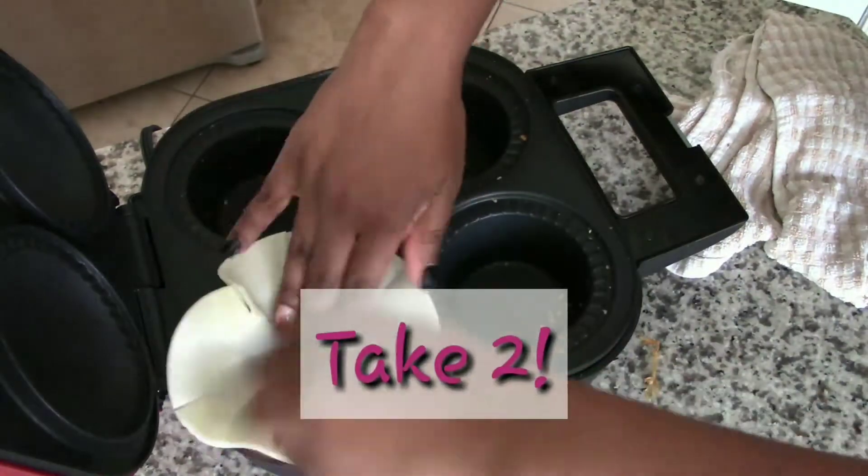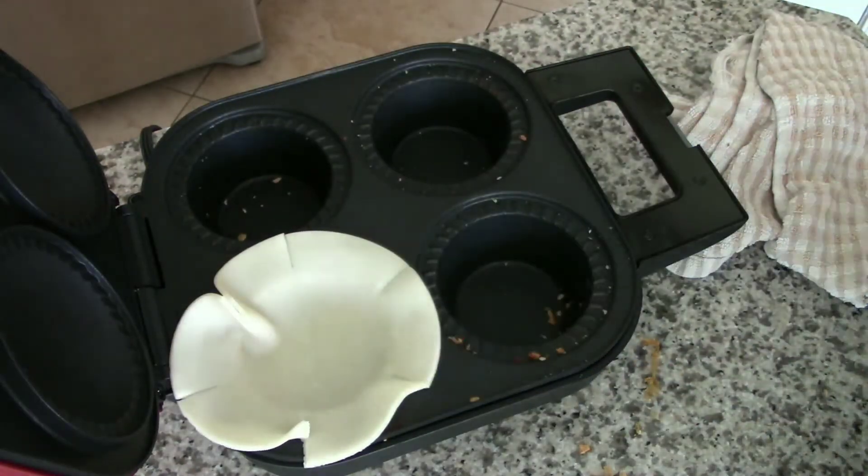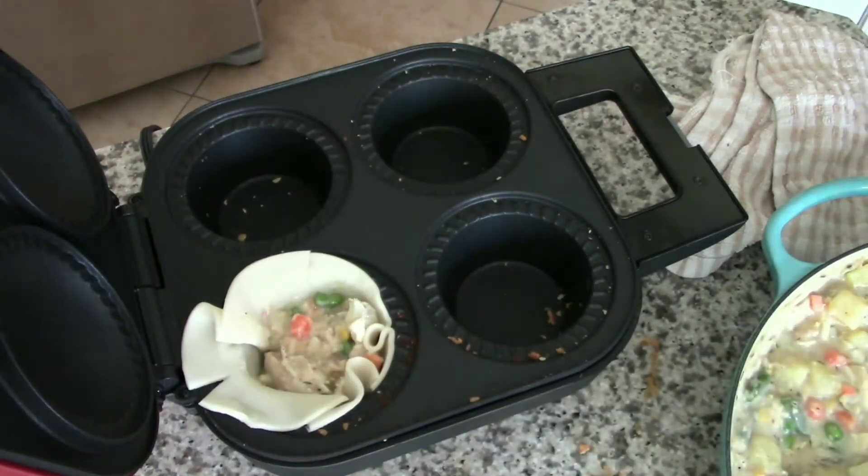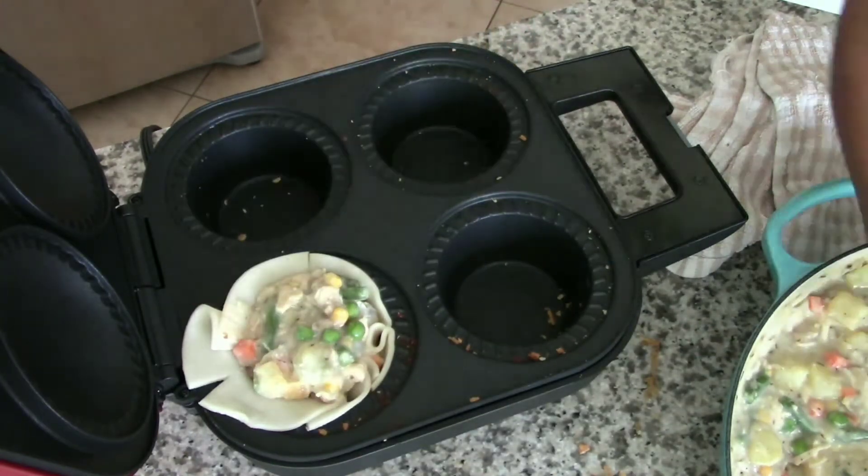I'm no quitter, so let's do this again! This time I'm going to overfill the bottoms so the top is rounded.